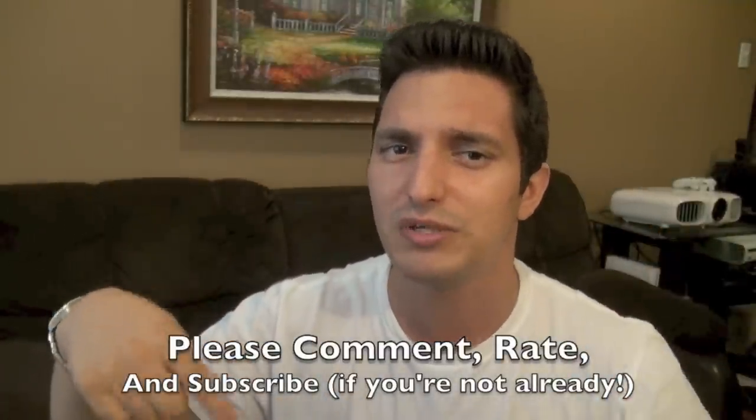If you're not already subscribed, subscribe by clicking the button — I think it's down there in red if you haven't subscribed, and it should be silver if you are. Until then, I'll see you next time.